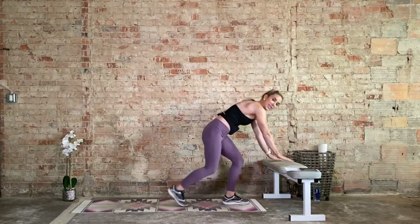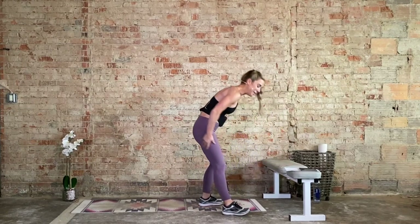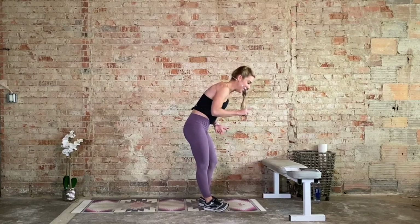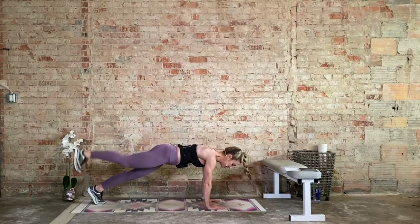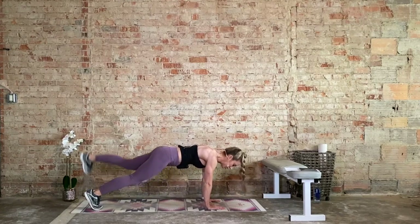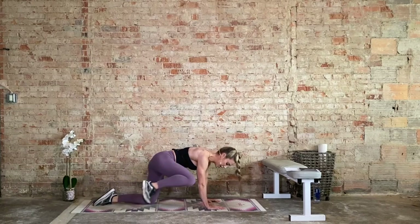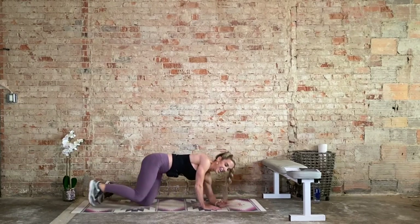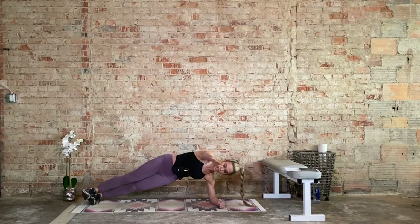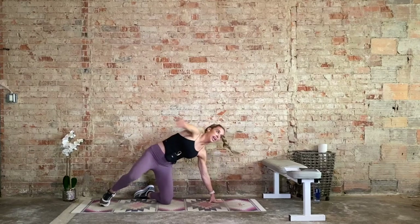You can also bring it back to that incline mountain climber if that feels better. After that, we hold the plank for a glute lift, knee to elbow — glute lift, same knee, same elbow. Option: bird dog, tabletop position. After that, side plank leg reaches — bottom hip goes up, we bring it out. Option: knee goes down. We go in three, two, one.